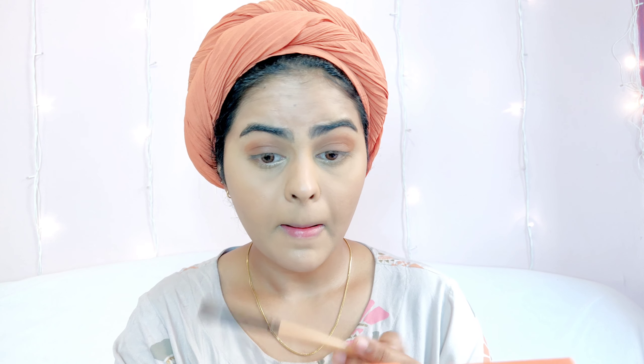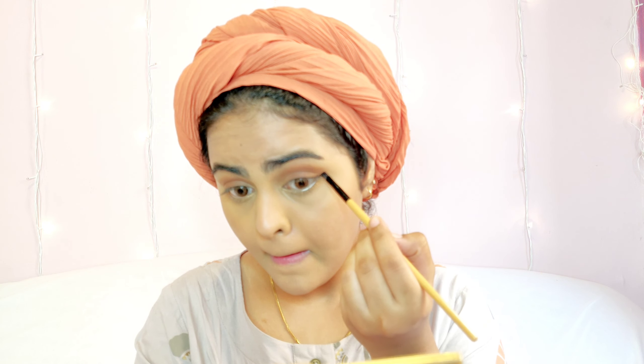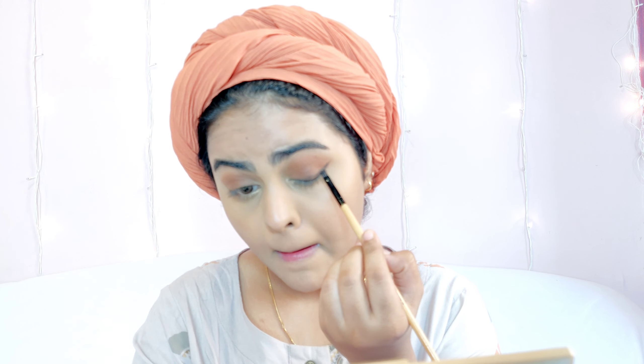I'm applying the orange shades on my crease and the darker brown shade on my lid — a transition from dark to light. I blend both eyeshadows together really well. This is very simple — you don't have to be precise, just use a darker shade on the lids and a lighter shade on the crease. Then using a black eyeshadow I draw a liner.